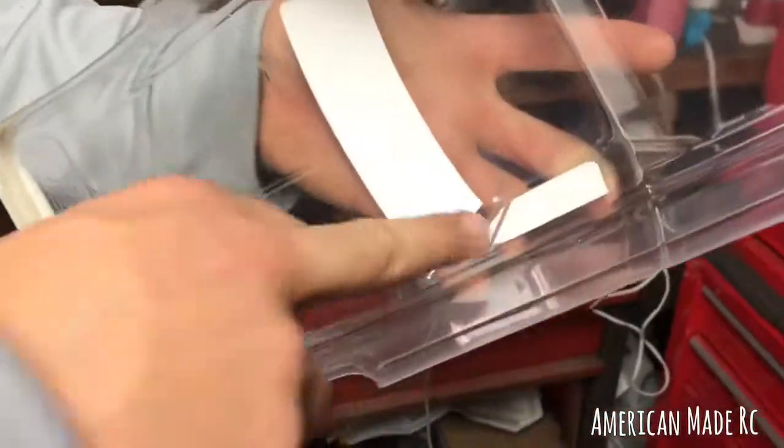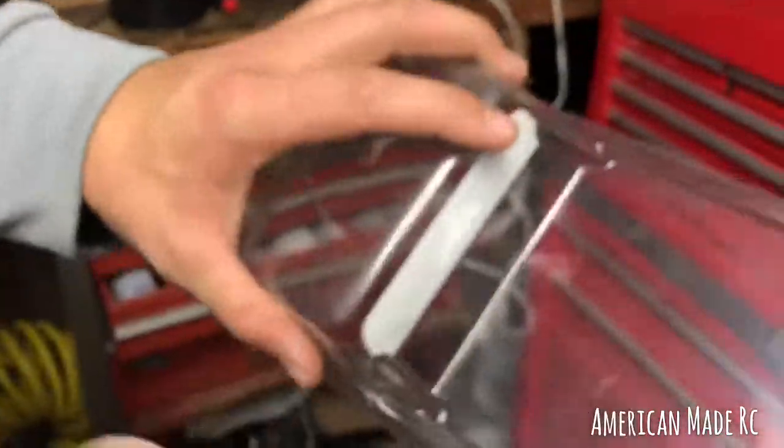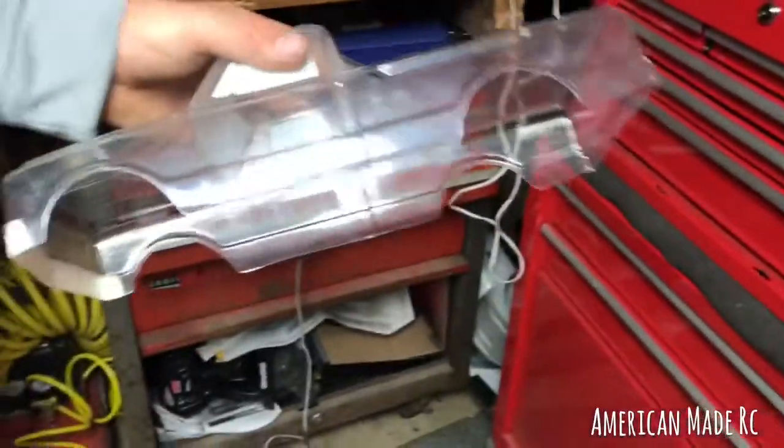Then you just grab a paper towel and wipe it all off — it dries very fast actually. Some people like to use soap and water, take it into their kitchen, but this is a little faster, a little cleaner, a little nicer.